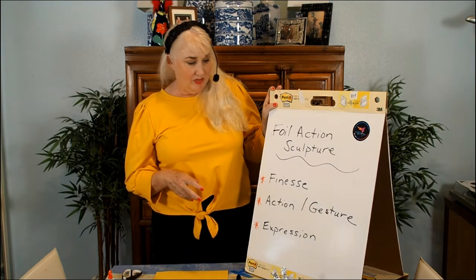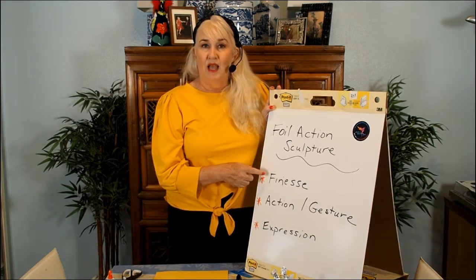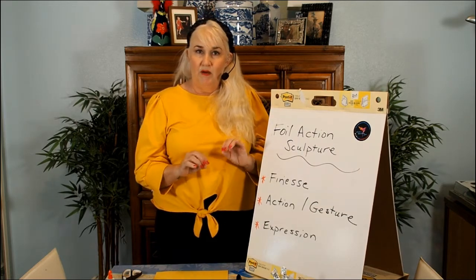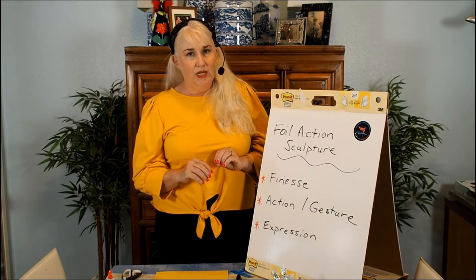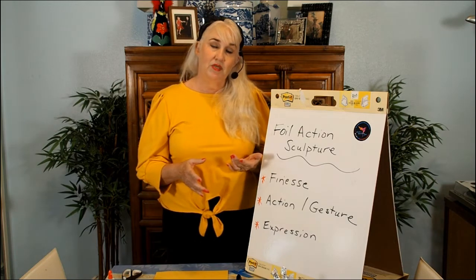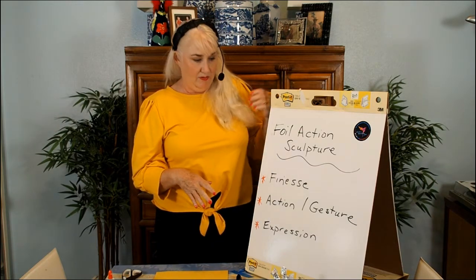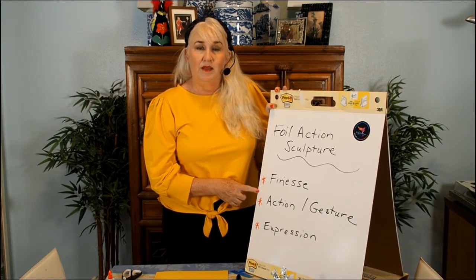There are three things I'd like you to remember doing this project. First, I have the word 'finesse' — it's a French word that means we're going to do something very carefully and deliberately, but also gently, because foil is rather a fragile material. If we're too rough with it, we're just going to rip it and things won't come out the way we'd like.